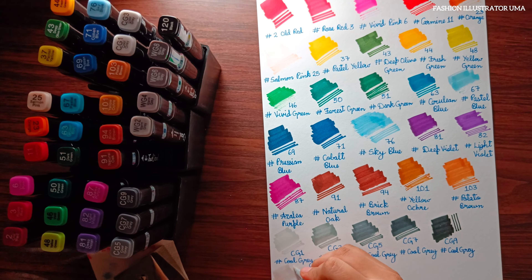If you are interested in purchasing the Touch Cool alcoholic twin tip marker, you can find them online at Amazon. Alternatively, you can check your local stationery market as they might stock these markers as well.